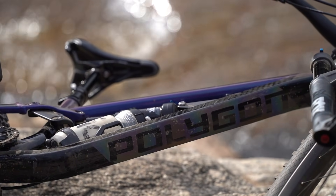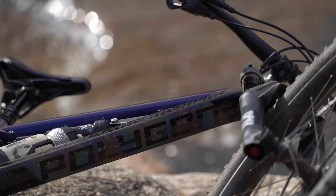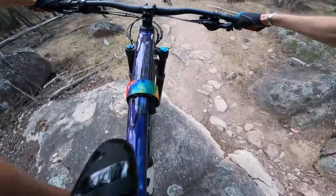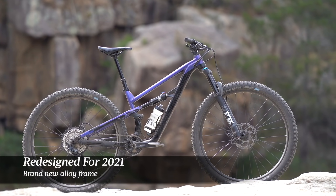In this video, I'll be giving more of a broader overview of the Polygon Siskiu T. I'll be talking about some of the changes over the old bike, and then we'll be having a yarn about what this bike is like to ride on the trail. We'll be talking about what it does well, what it struggles with, and ultimately, what kind of rider is suited to the Siskiu T8.